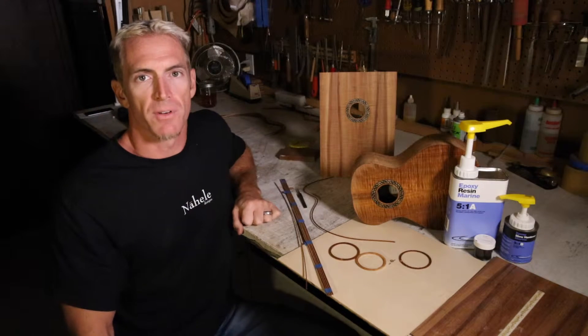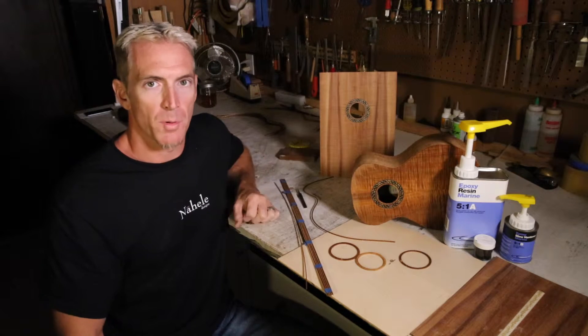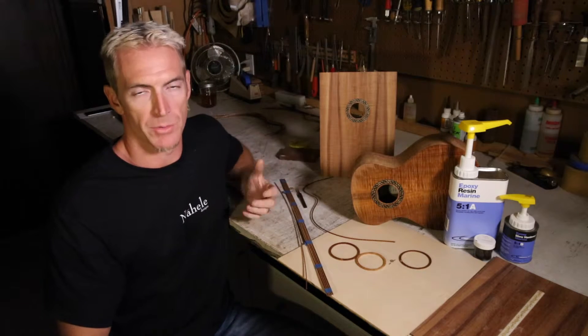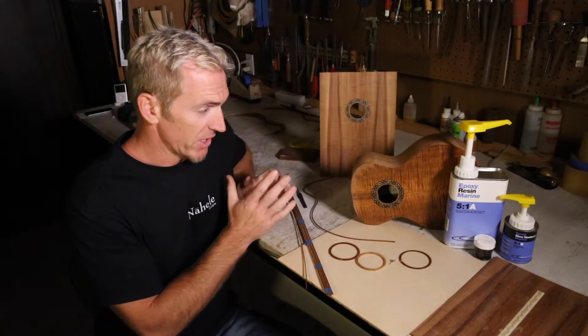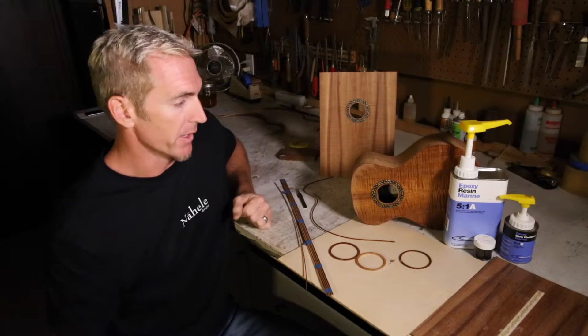Hi, my name is Eric Devine with Devine Guitars and Ukuleles. Today we're going to pick up where we left off with rosettes, laser engraving, and epoxy filling. You can see here I've got a couple of different variations as far as how I go about doing my rosettes.